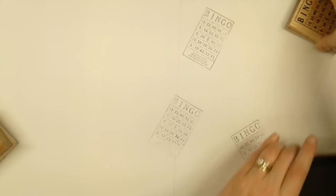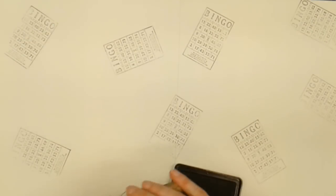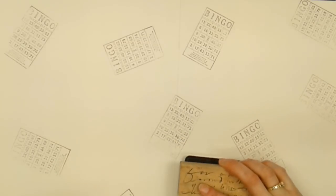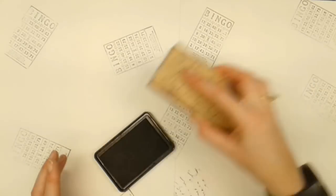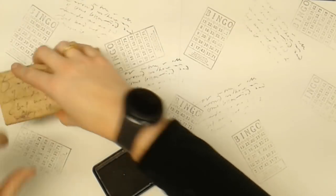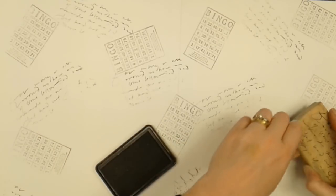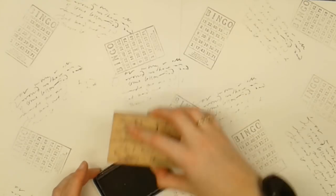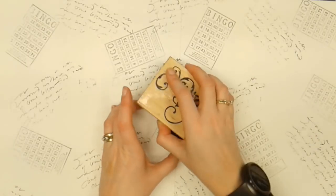I've just stamped all over with the bingo card to break up the white. Now I'm going in with this text stamp — I'm not worried about it being perfect, just wanting to fill the space. And now I'm going to use the little swirl stamp as well.